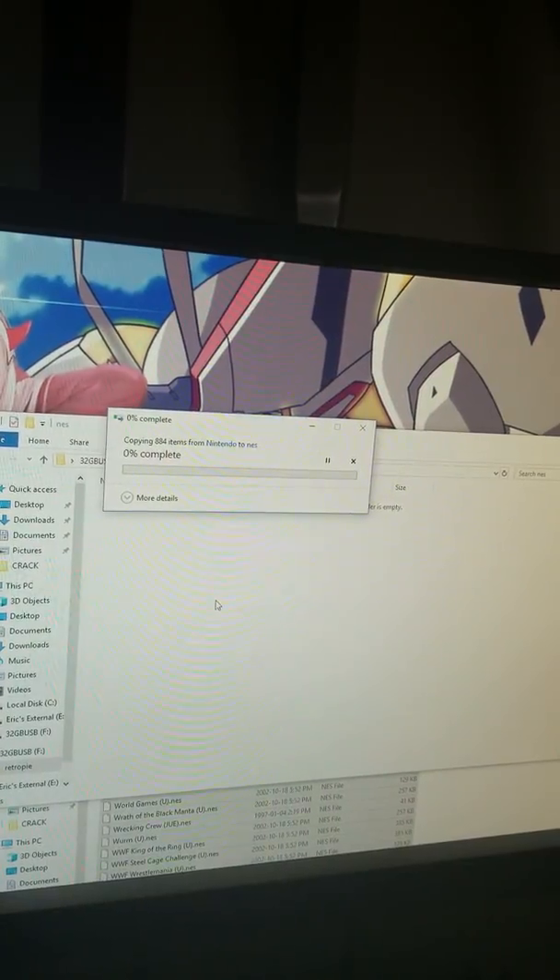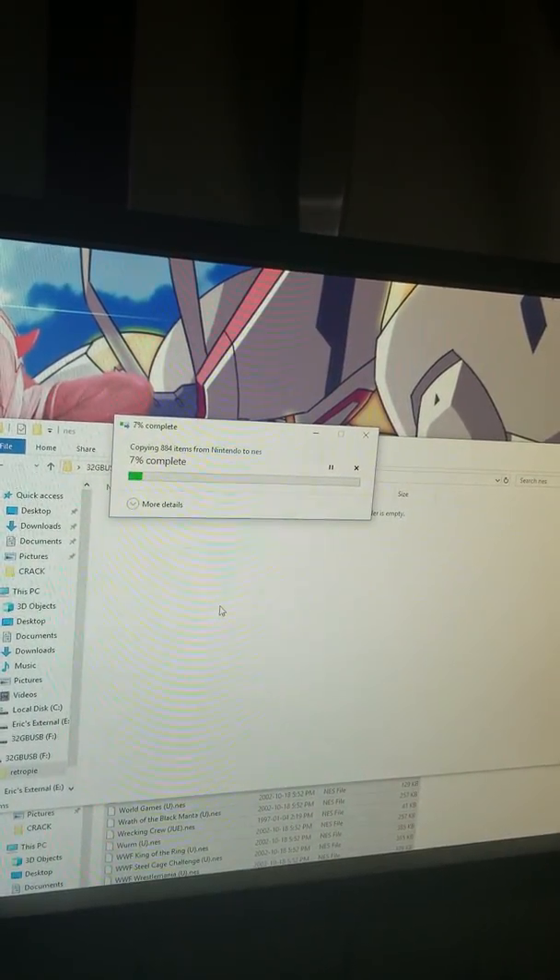Copy them to your NES folder on your USB stick. Hopefully this doesn't take very long — and it's done.